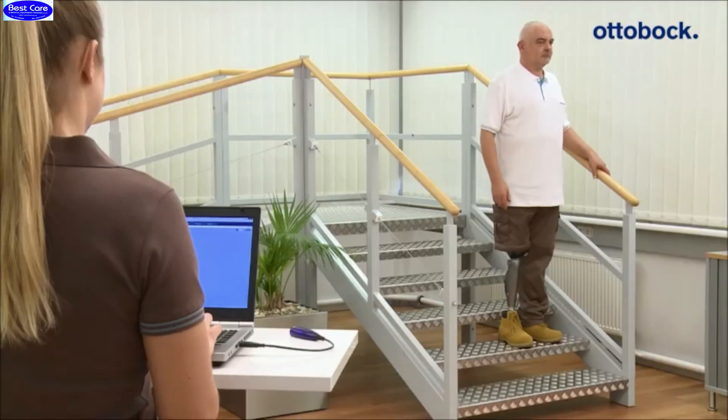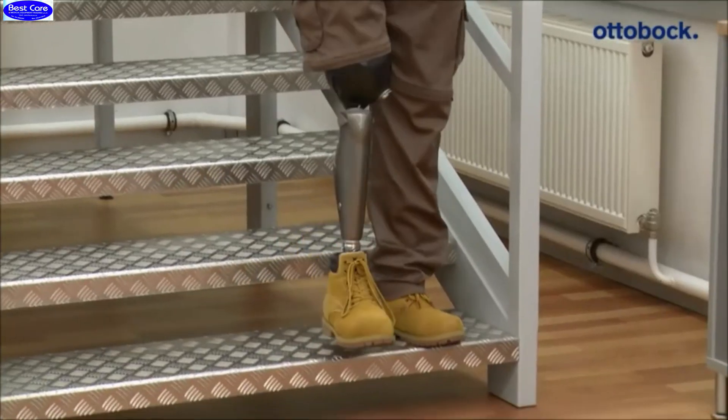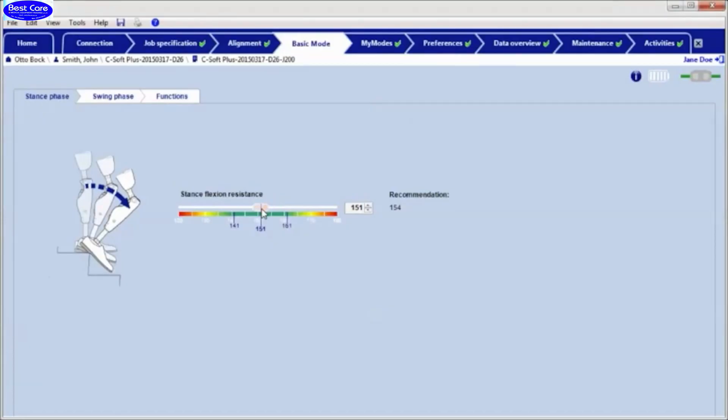In the next step, the stance flexion resistance has to be checked while going downstairs. The value should meet the patient's need. If the patient has the feeling that he is sinking down too fast, for example, the value can be adjusted in small increments via the software.